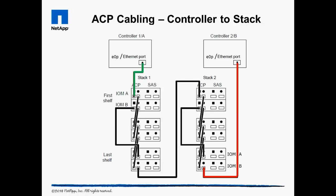Consider substituting the black Ethernet cables shipped with the SAS shelves with custom length colored CAT6 cables to visually distinguish ACP cabling from data and management network cabling.